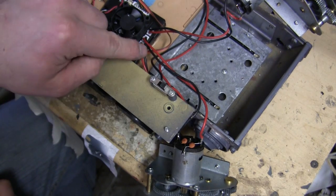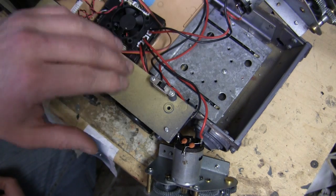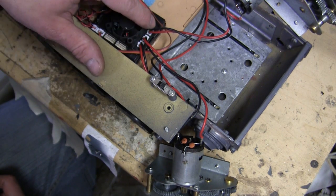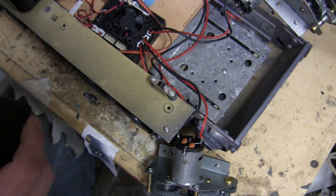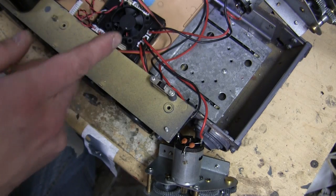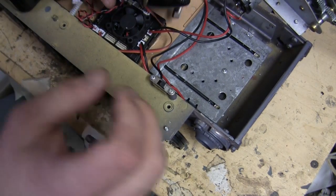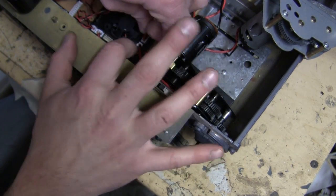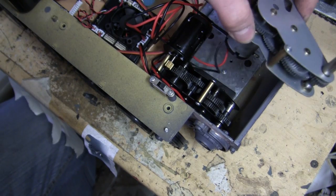At this point, I haven't unplugged the motors from their sockets on the motherboard. The reason is that I always do this just before I swap out the unit with the replacement. The advantage is that this prevents any mix-up and confusion on which plug goes to which socket on the motherboard. Once the wires are untangled, I can then go ahead and swap out each gearbox with its correct corresponding plug. As I said, it's just plug and play. Then just repeat the same step with the gearbox from the opposite side.